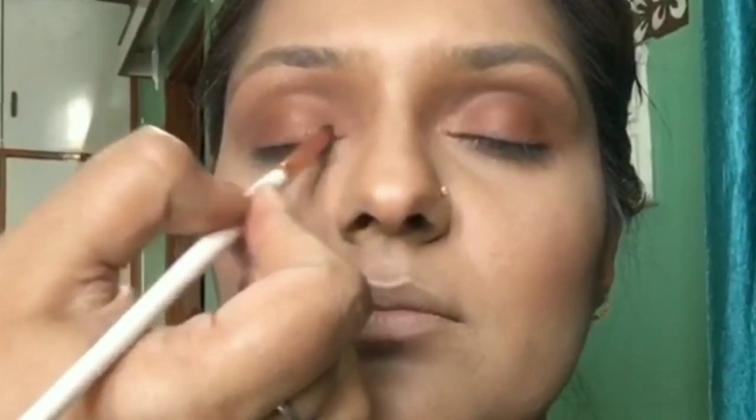Next I highlight her inner corners using a pinkish-orangish shimmery color from the same palette, and apply it on the brow bone area as well. Then I extend that same color all along her lash line very closely, so that when we apply liner later the eye shape will really stand out — you'll see in a later stage.